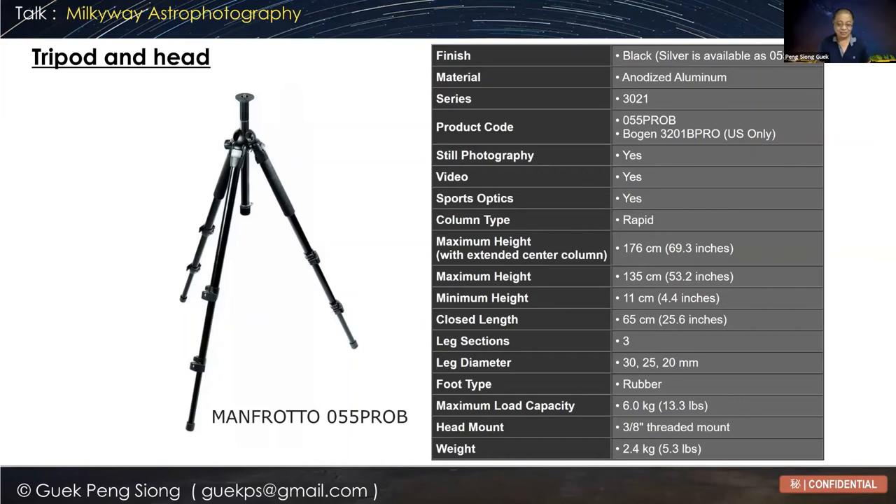I prefer tripods with clip locks rather than twist locks — clip locks are easier and quicker to use, and easier to maintain. I have two tripods — one longer and one shorter — and I choose depending on the shoot or sometimes bring both. This tripod also has no center column — I removed it to save weight. The center column is like a monopod on top of a tripod, which makes it unstable. So I always minimize use of the center column because it makes the tripod less stable. When buying a tripod, try to get one where the height at three sections already reaches your eye level without extending the center column.